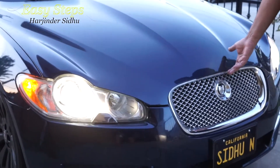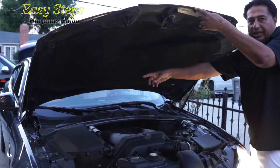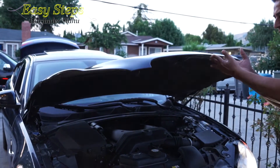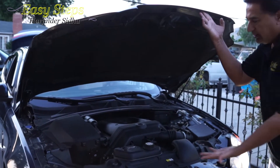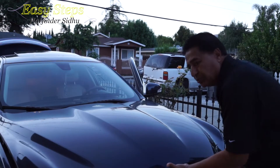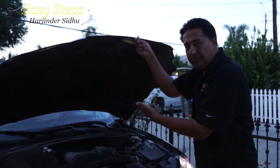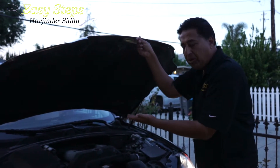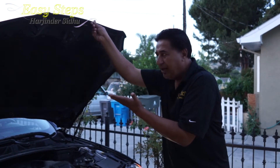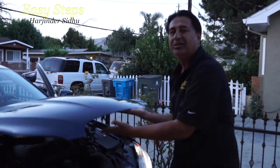First of all, we're going to open the hood. On each side, these are the hood shocks. What's happening right now — if I release my hand, the hood falls. Normal wear and tear causes them to fail; it's not that it's a bad product. If I open it all the way, it slowly, slowly falls.